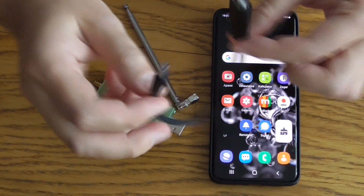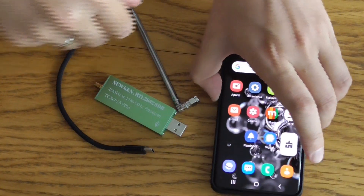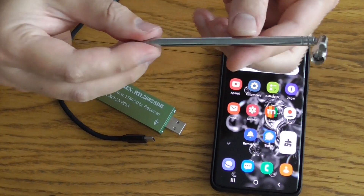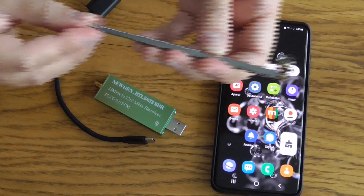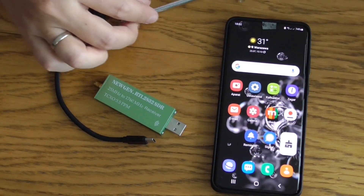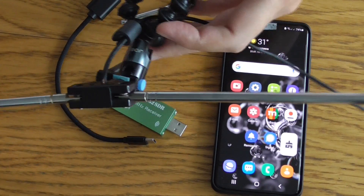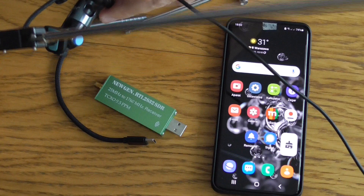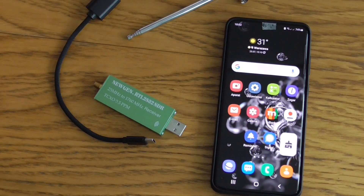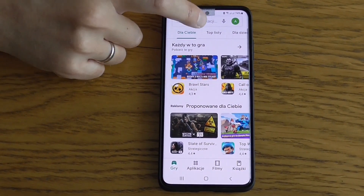You need an adapter fitting your USB OTG port on the smartphone, and some antenna - it may be telescopic if you are nearby the TV station or a dipole antenna, which is able to fit any frequency from real TV.